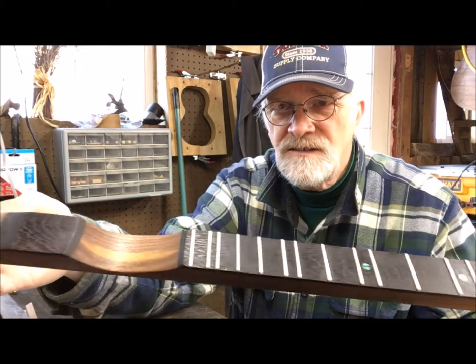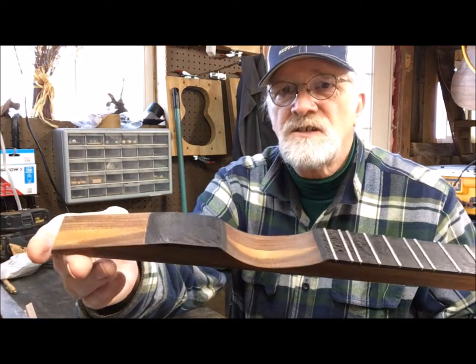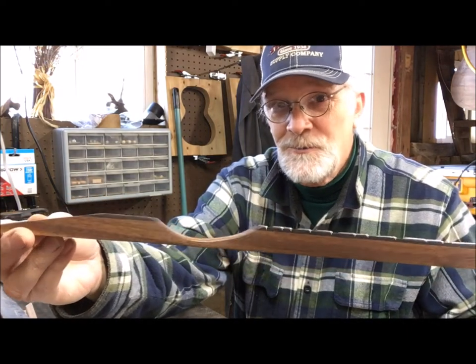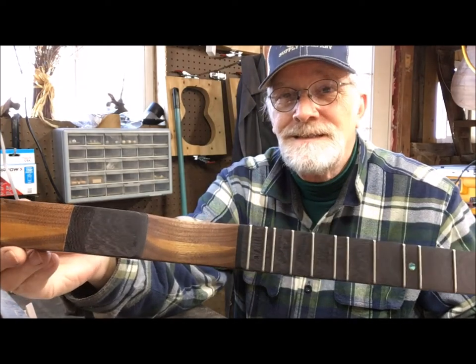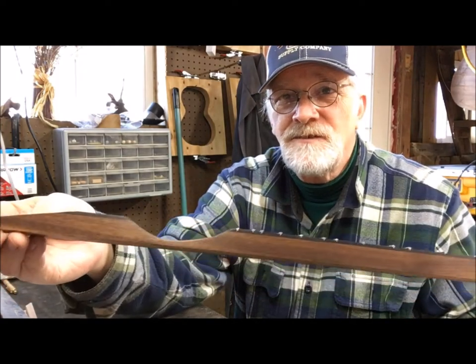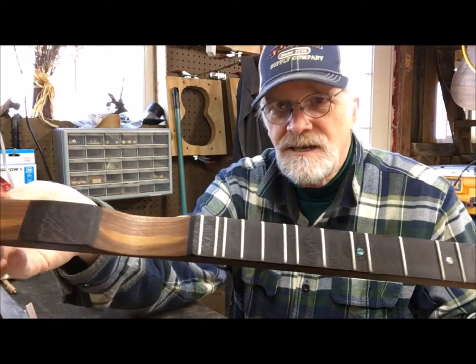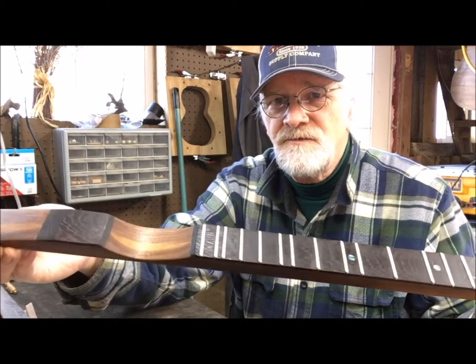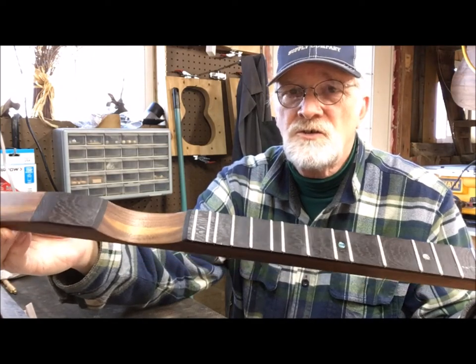Now this is new for us — it's a 25-inch scale VSL. I don't even know if this fingerboard is going to play or not, but I got a great template from Duane Wilder and cut my frets and got them in. We usually do a 27 VSL and this is 25, so the whole instrument will be 2 inches shorter.